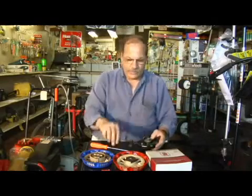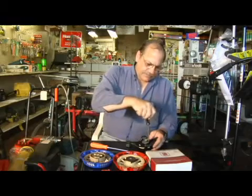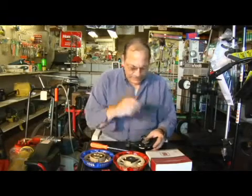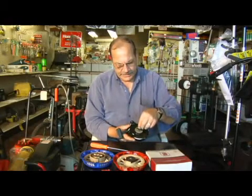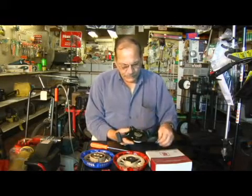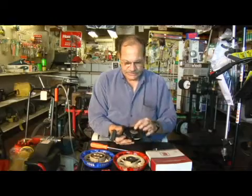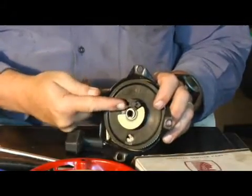So I'm going to show you how that works real quick. Take the little screw out here — the pawl is here and it's spring loaded. When you pull this, you'll notice this moves and this part doesn't. This is friction.